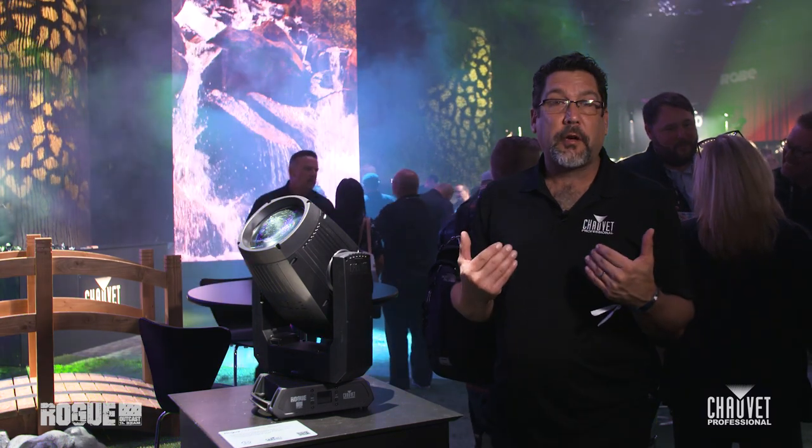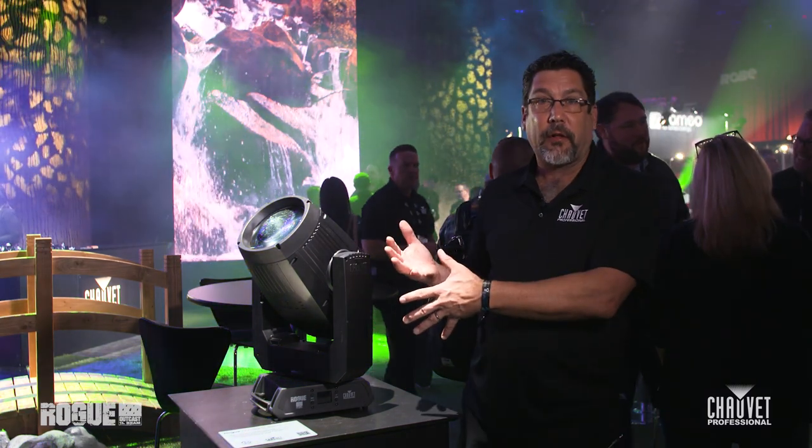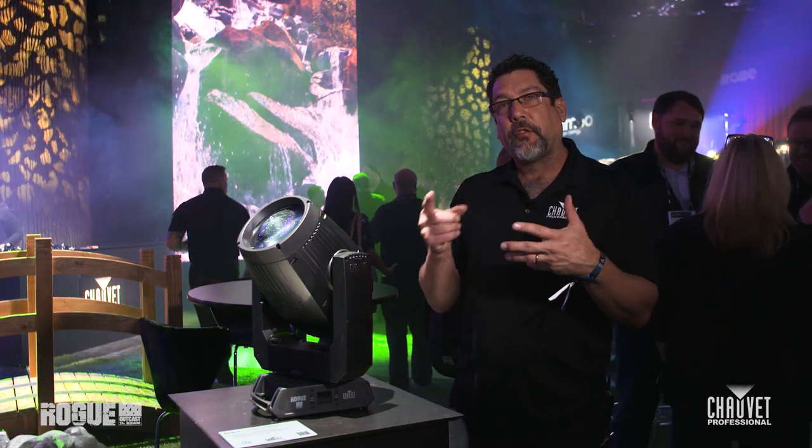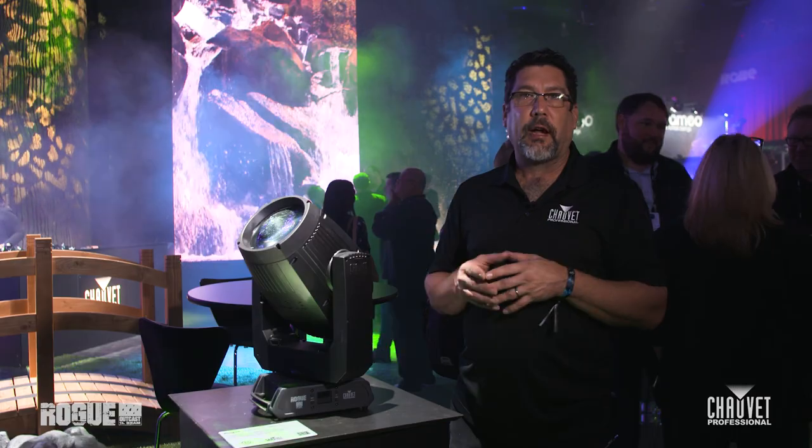It does have one other feature that's kind of unique to an LED-style beam fixture, and that is the ability to have rotating gobos. Every other gobo on the gobo wheel is rotating.